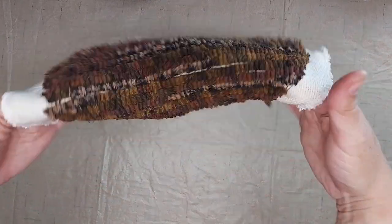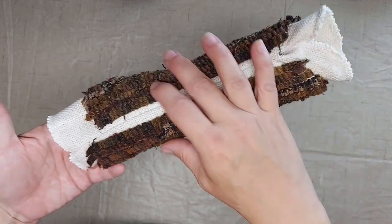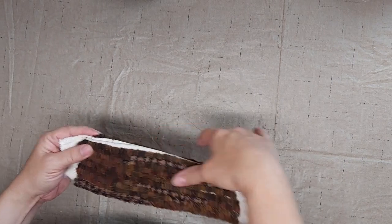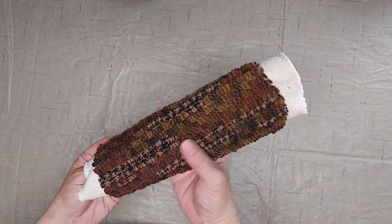So after turning it you can see a little bit of the monk's cloth here. If you wanted you could pinch it together and hand sew that. I'm not going to worry about it because it's going to be on the back side and it would be hidden by the husks.